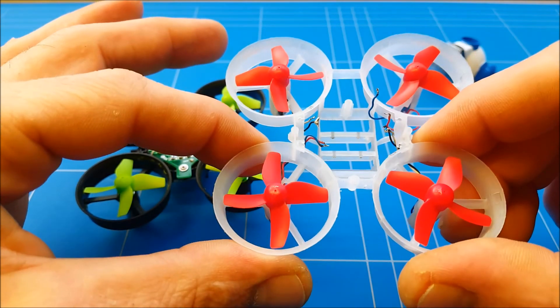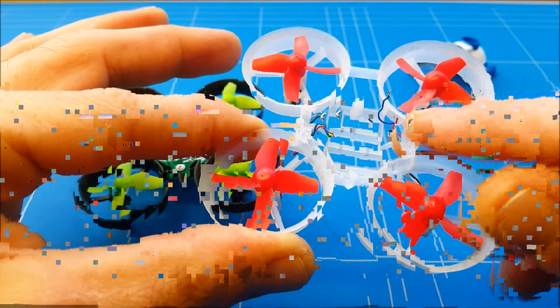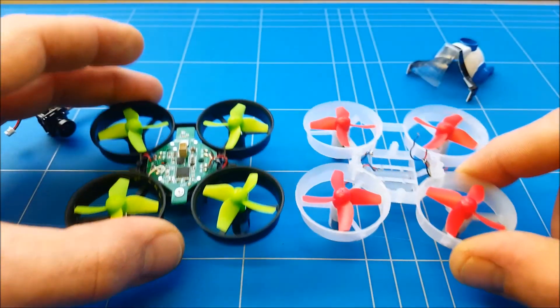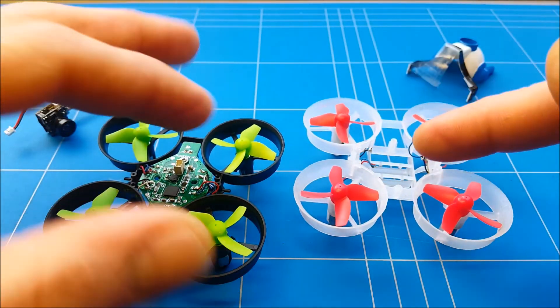If the motor directions are not correct, you want to swap the two wires on the circuit board to make it correct. Let's go in and desolder them and sort it out.